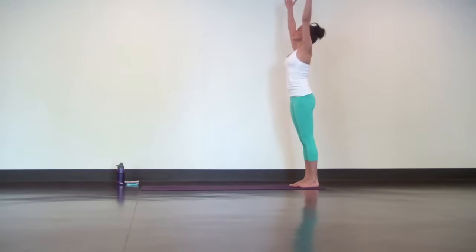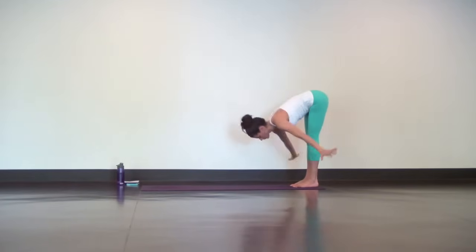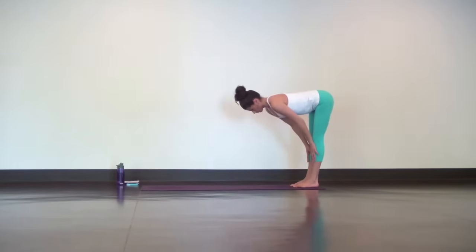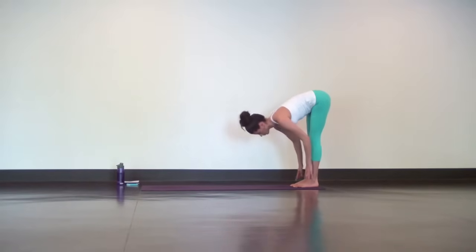Reach your hands up but relax your shoulders. Think good posture and stand tall through the crown of your head. Long inhale, exhale forward fold. Hinge your hips and come all the way down with soft knees. One breath, one movement. Inhale, halfway lift — slide your hands up your shins. Exhale, forward fold.